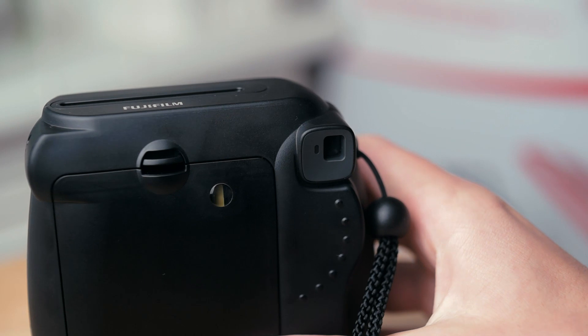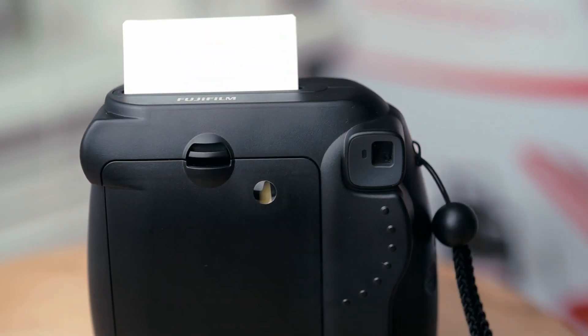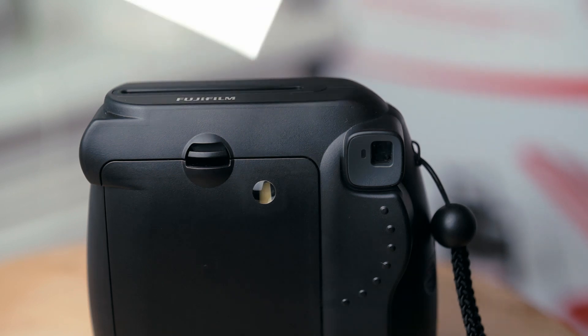As soon as you take a picture, it will print out the top, although developing will take about 5 minutes. Despite popular opinion, shaking the picture does absolutely nothing to help it develop.